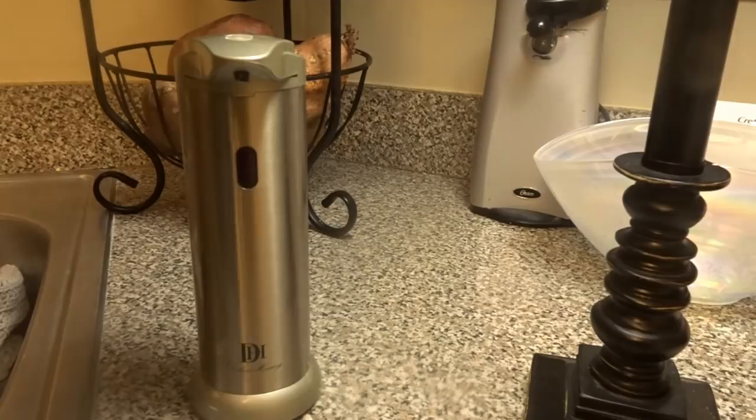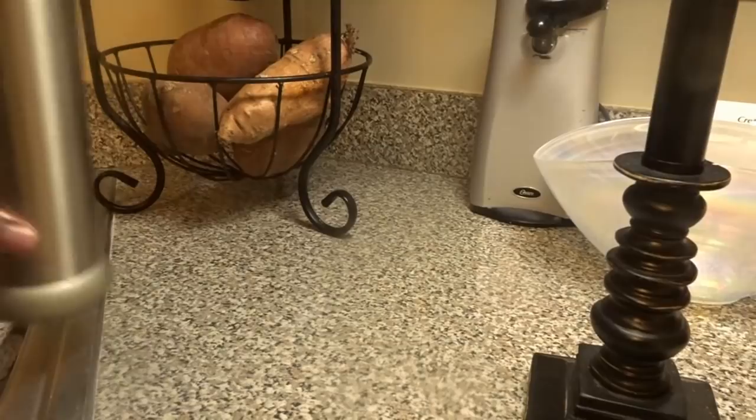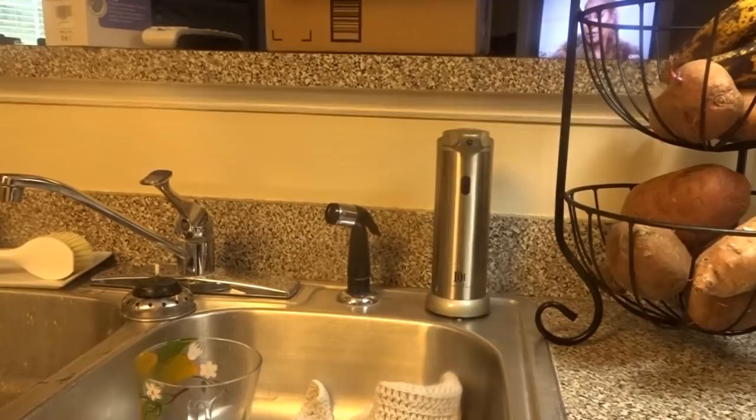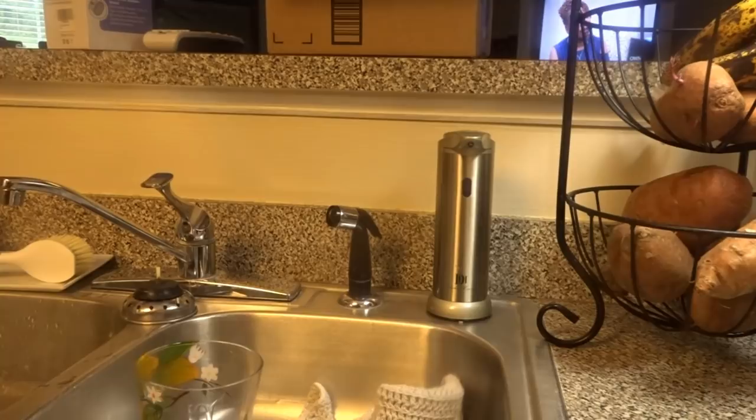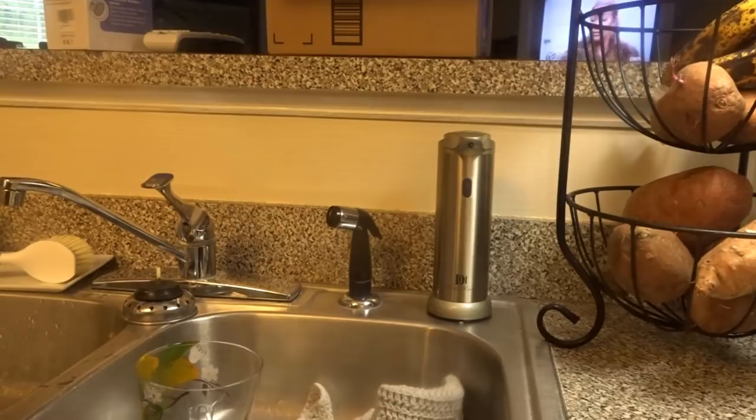You don't have to worry about anyone touching it and getting germs on it. This is a really nice product to have for that reason alone. I have a couple of dishes here that I need to wash. They also sent me a silicone sponge as a bonus — the Addis bonus silicone sponge. Instead of using my dish cloth, I can use this, so we're going to see how it works.